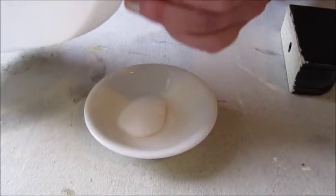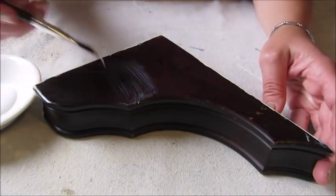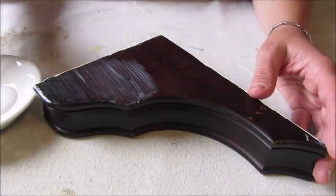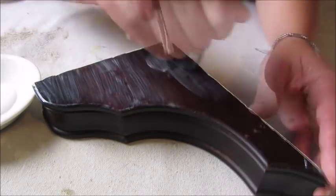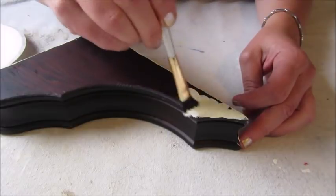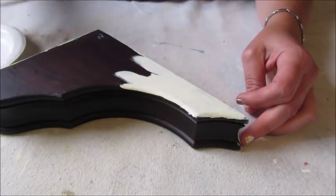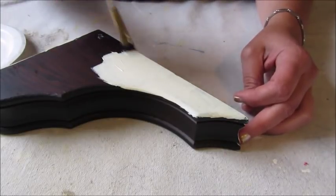First things first, I poured some of the glue into the dish, and using one of my paint brushes I simply started painting the glue onto the Corabel. Once both sides had been painted with glue, I set it off to the side to dry completely. Once the glue was dry, it was time for a nice thick coat of paint. Once I had the Corabel completely covered in paint, I set it off to the side to dry.